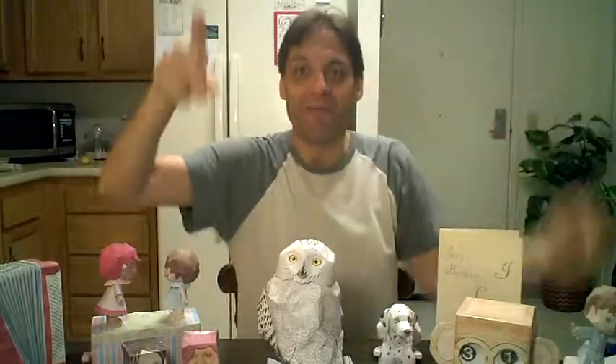Hey everybody, Jay-Z Crazy here. First of all, like, comment, and subscribe to this video because I guarantee you, you would love this channel.